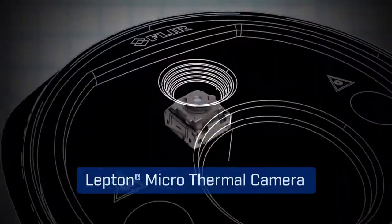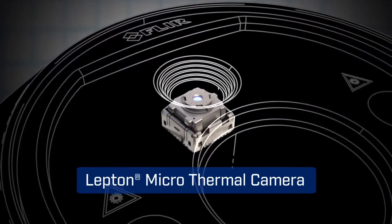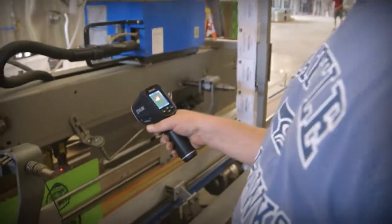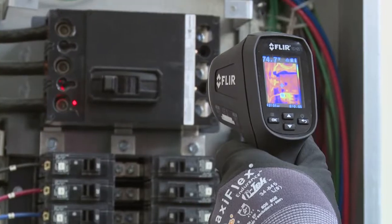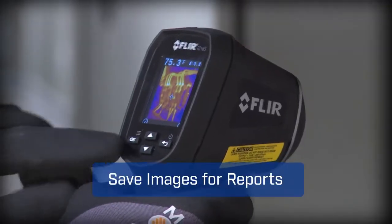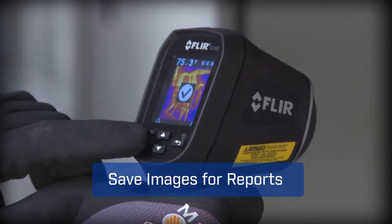The TG165 features FLIR's patented Lepton thermal sensor for the best IR imaging quality in its class. A pull of the trigger lights up dual lasers to help you frame the target area and lets you save images and temperatures to document evidence.